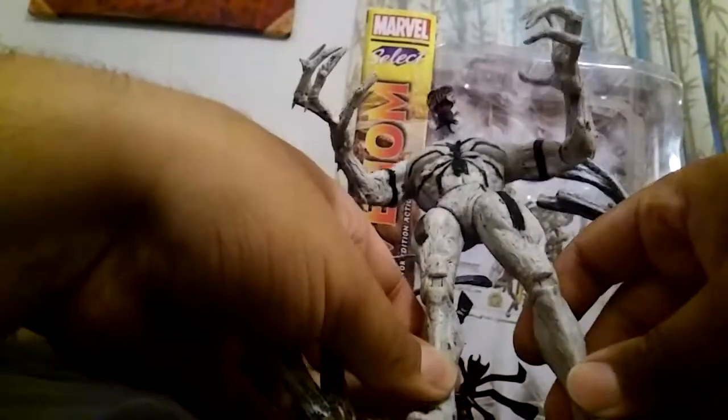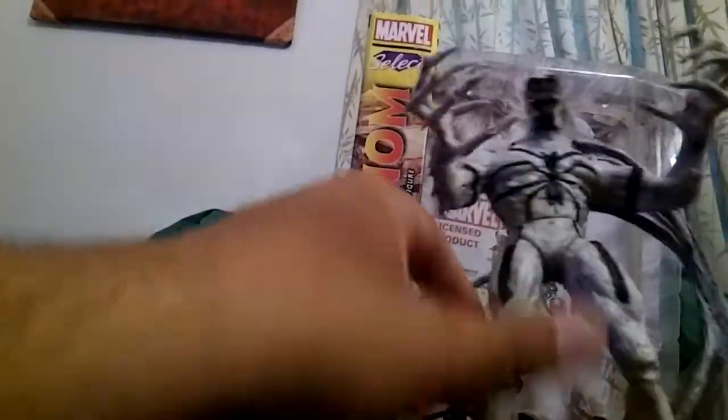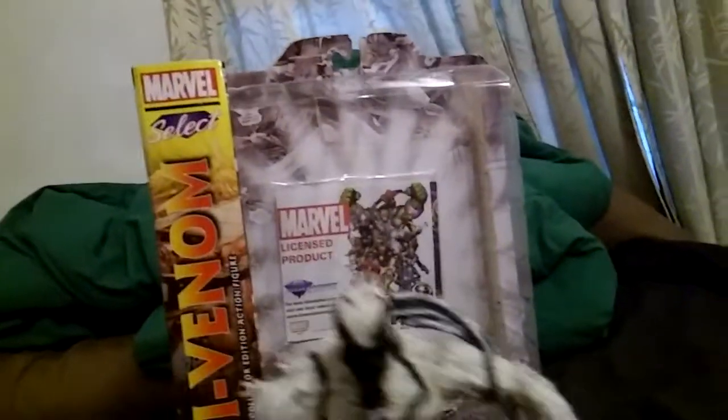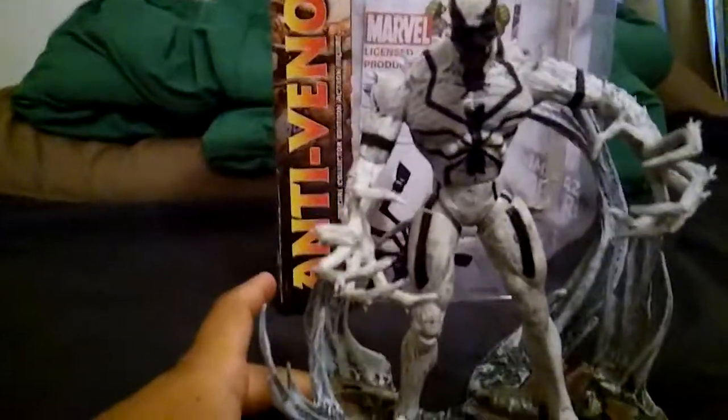Here's his stand. I'll peg his feet in like so. And there he goes — yeah, looks pretty awesome. Let me get him to stand up straight. Yeah, he looks really, really cool on that stand.